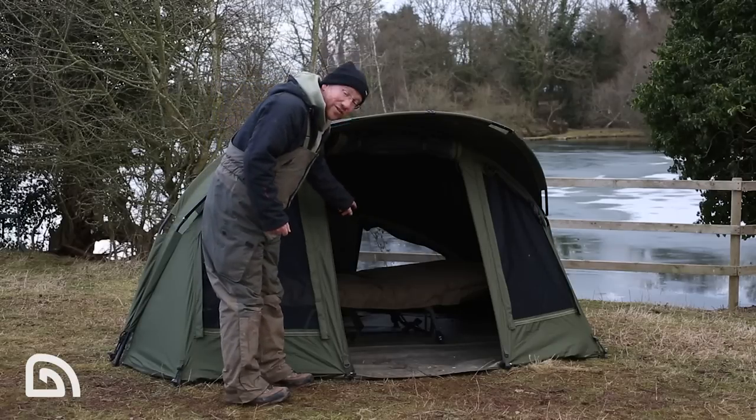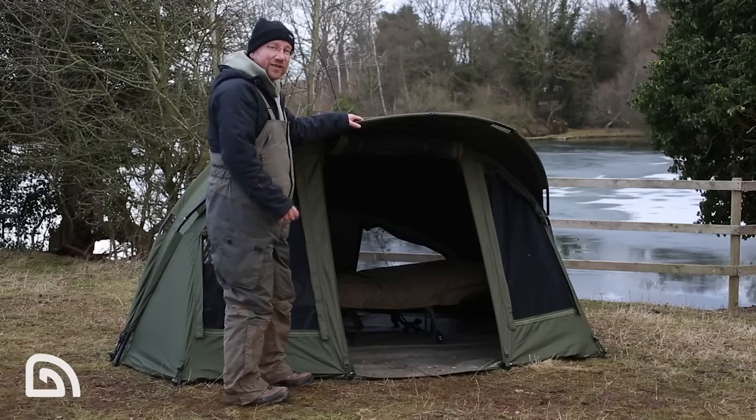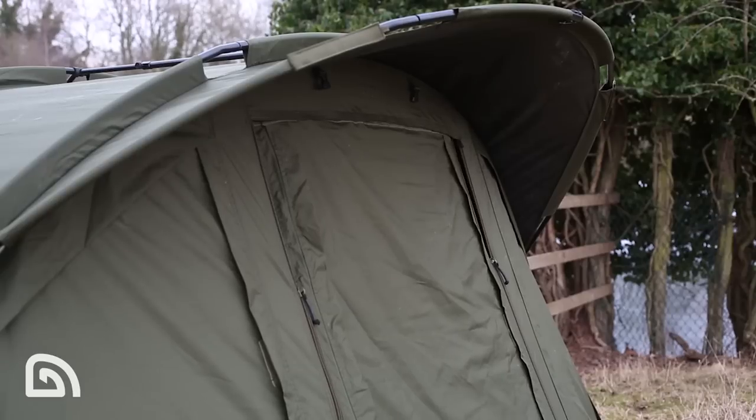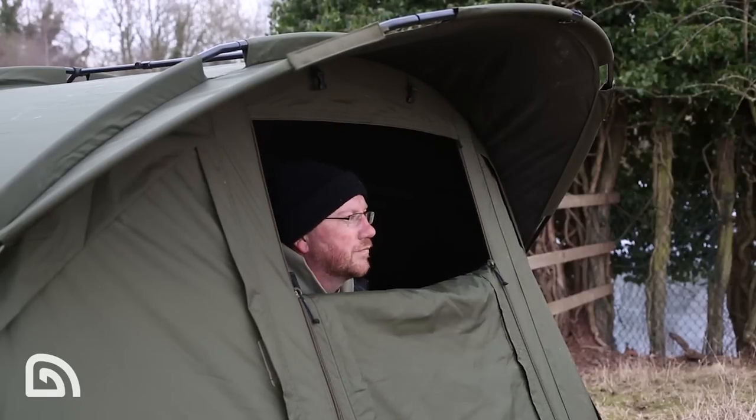As you can see inside, that bed chair is a big bed chair but I've still got plenty of room at the front. And with this peak, that gives you plenty of coverage from any weather that just happens to be blowing towards the front of the bivvy — just gives you that little added bit of protection.